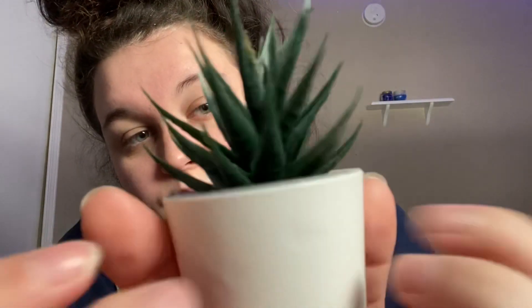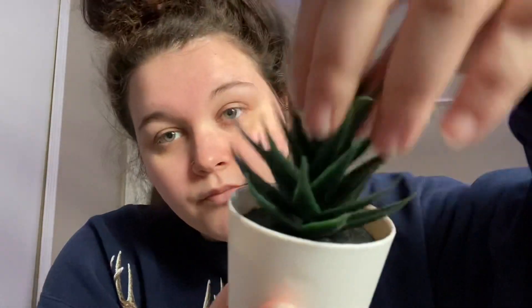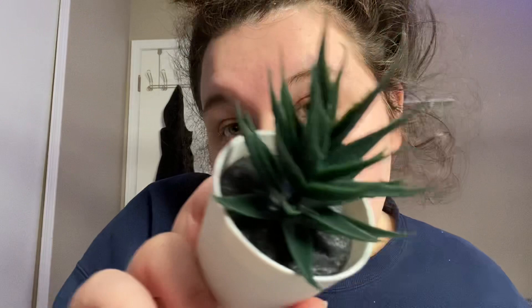Do you like my plant? I really like this plant. It's a fake green plant. I don't really know the names of plants — I'm not like some plant geek, although I think plants are pretty cool. Anyways, I just thought I'd show you my plant. It's fake. It's not real.